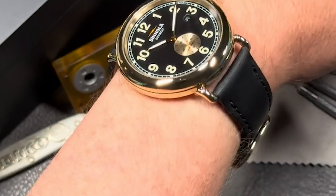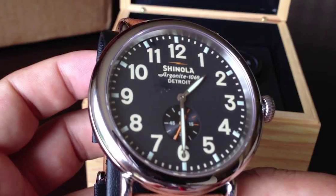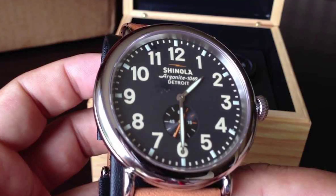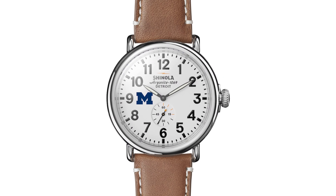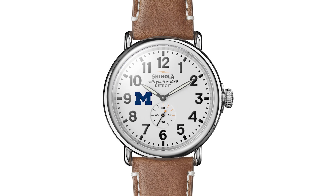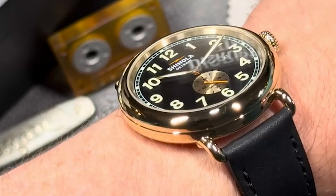Today, we're diving into a timepiece that's not just about keeping time — it's about reviving a legacy. I'm talking about the Shinola Runwell 40mm, a watch that's putting American watchmaking back on the map from its home base in Detroit. So if you're into watches with style, craftsmanship, and a bit of a story, stay tuned.